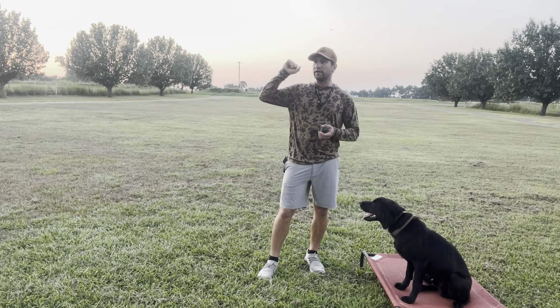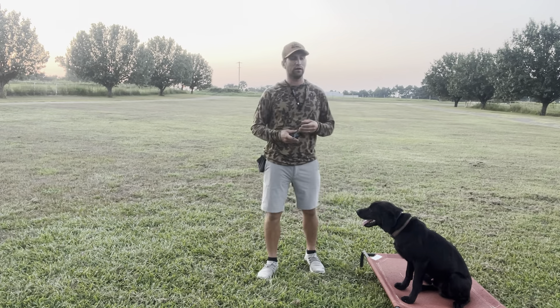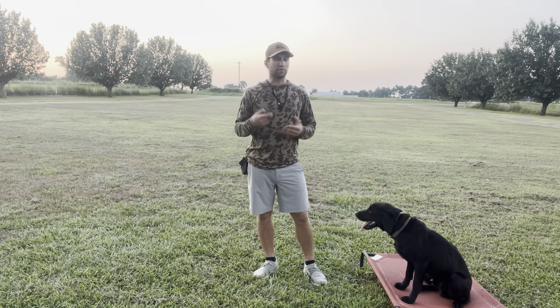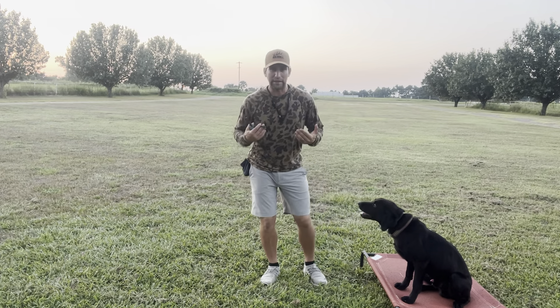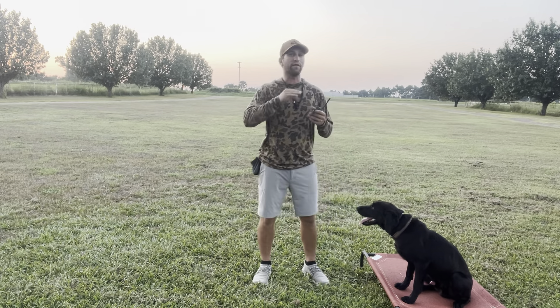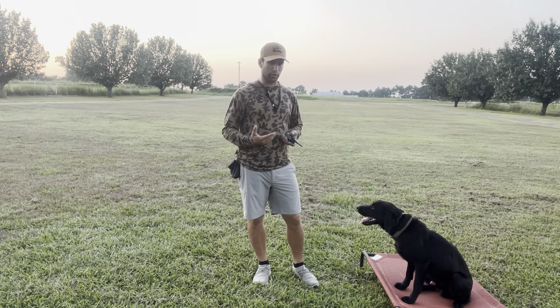Mr. Duke is a gun dog, so as he begins to hear gunshots things get more exciting. We teach the same thing here as we teach when they're getting steady to gunfire — it's by attrition. Know and here are two favorite words. If they leave to go get a duck before we ask them to, it's no here — take away, take away, take away until they get it right. Once they're steady and do it properly, we give them the reward of the duck.